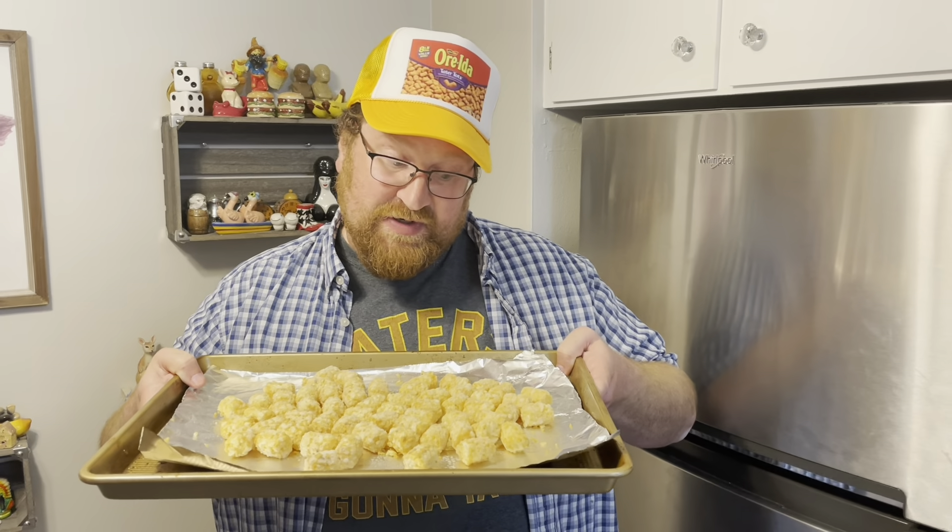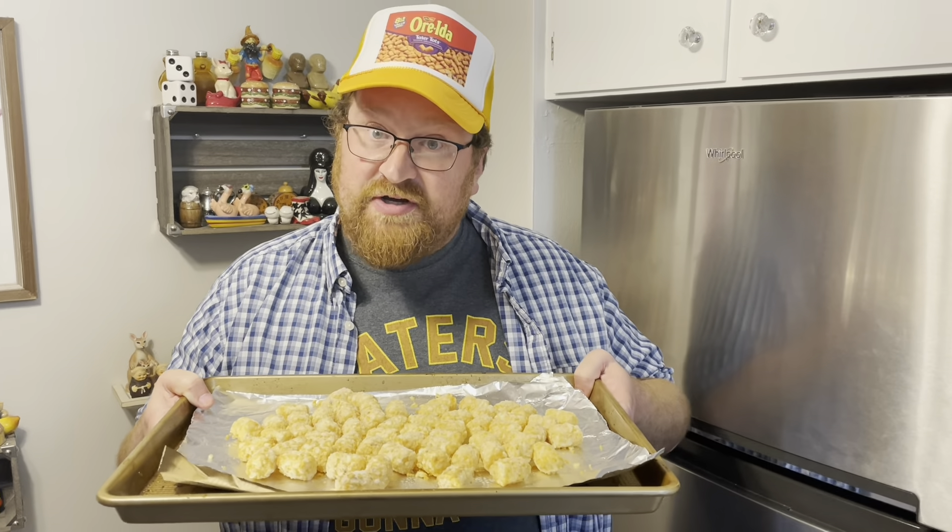Throw some tots on a tray, drizzle them with oil, spray a little oil on them, and then we're going to cook them at 450 for about 25 minutes — nice and crispy. In a food processor, I need to put one sleeve of graham crackers.